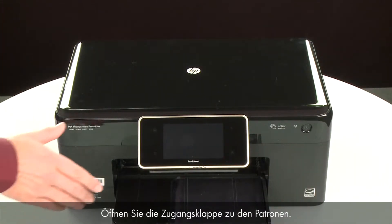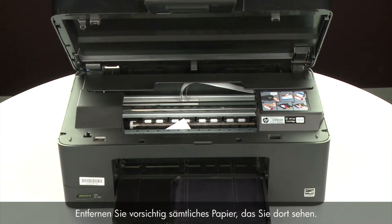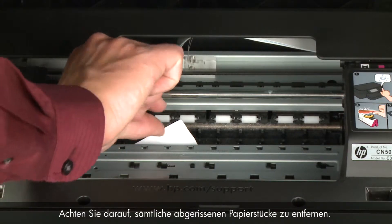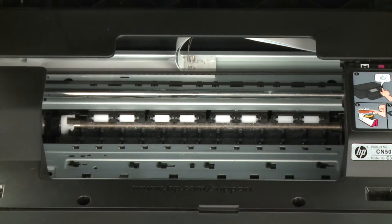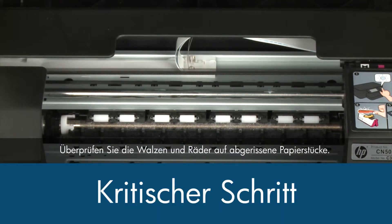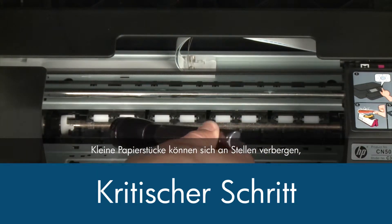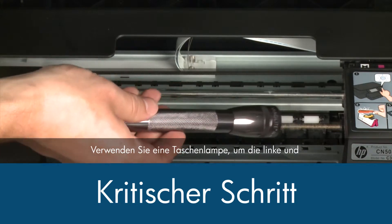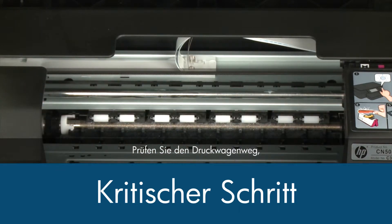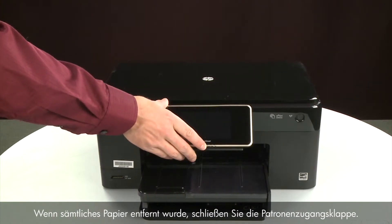Open the cartridge access door. Carefully remove any paper you see — make sure you get any small pieces that might tear off. Check the rollers and wheels for any remaining pieces of paper. You must remove all scraps of paper to prevent future jams. Small pieces of paper can easily stick in places that are difficult to see. Use a flashlight to thoroughly search left and right inside the printer. Searching the carriage path with a flashlight is an important step in preventing future jams. When you've removed all of the paper, close the cartridge access door.